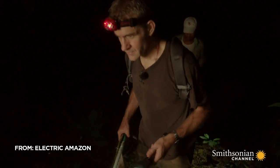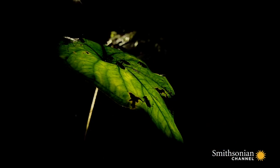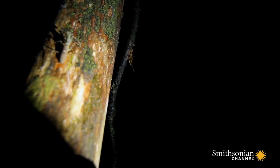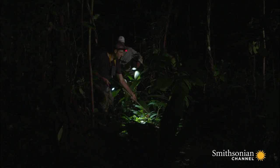Will is hoping to find a decent sized specimen to put some of his theories to the test. 90% humidity raises the stakes — sweat is a good conductor of electricity, and any shock is much more dangerous when you're wet.